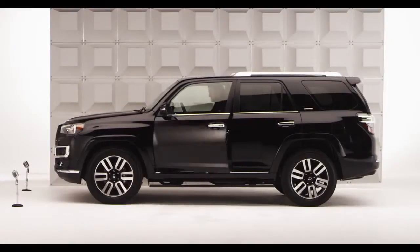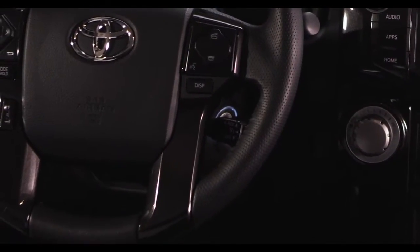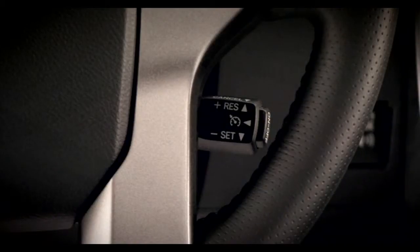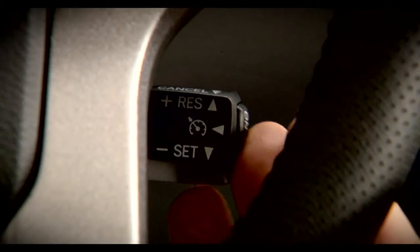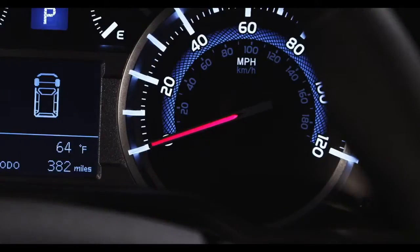Hop in and let me tell you all about it. On the stalk behind the lower right side of the steering wheel, you'll find the switches for the Cruise Control system. Press the on/off button on the end of the stalk to activate Cruise Control. When it's on, a green icon will be illuminated on the instrument panel.